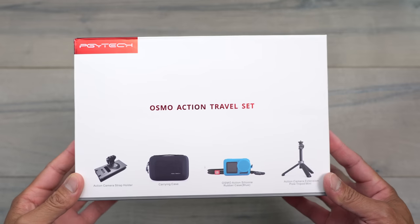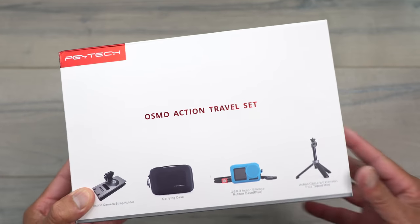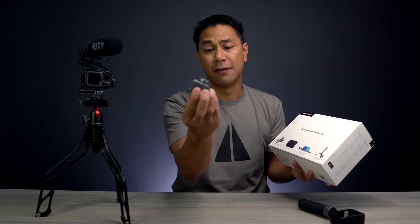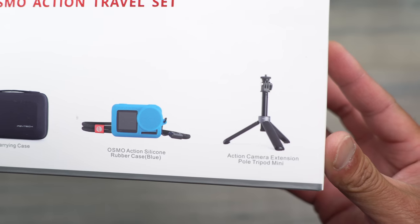Also, if you have an Osmo Action or an action camera in general, PGY Tech actually gave me something to give out to one of you guys. It's an Action Camera Accessories Kit — comes with a case, a couple of clips, a little mini tripod, and a silicone gel holder for the Osmo Action. If you don't have the Osmo Action, you can still use all of the other accessories. We'll talk more about this and I'll be giving it away at the end of the video.